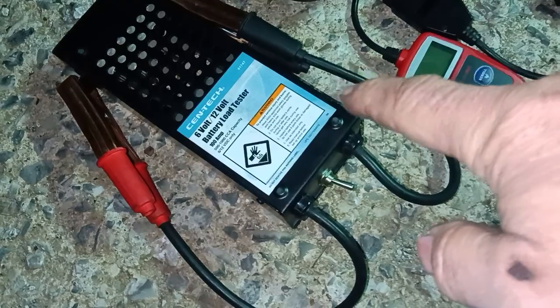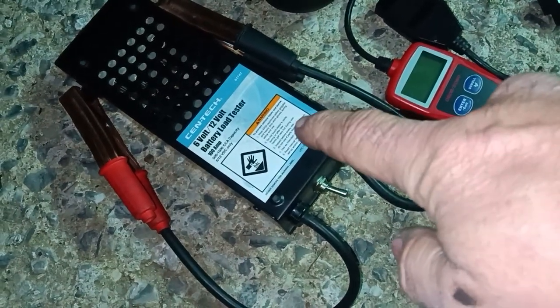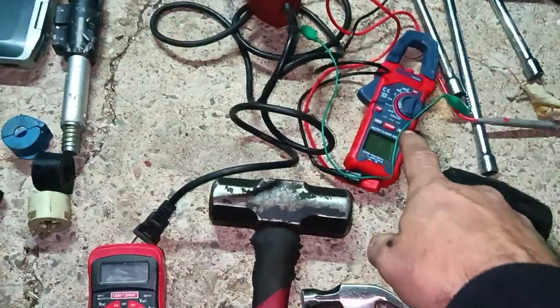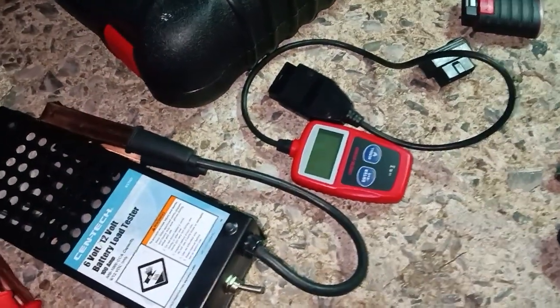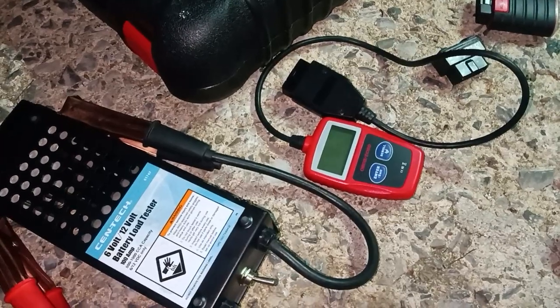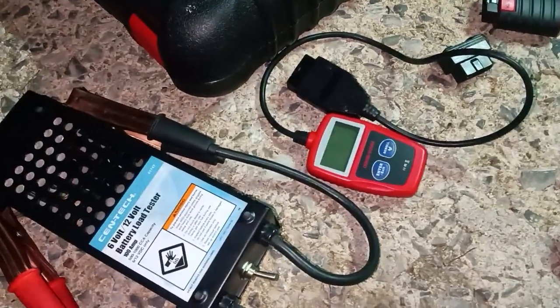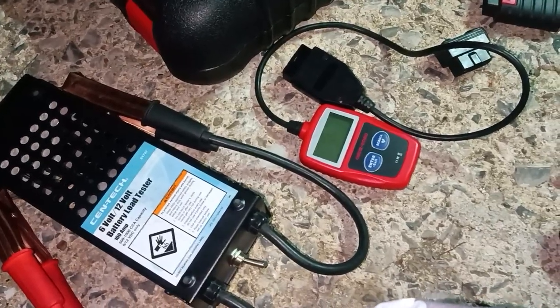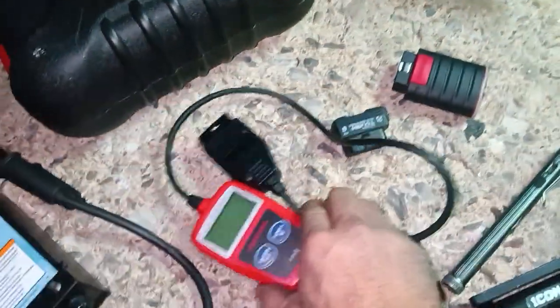This battery tester lets you test alternators and batteries. Used together with the clamp meter, you can test just about every battery and alternator scenario.